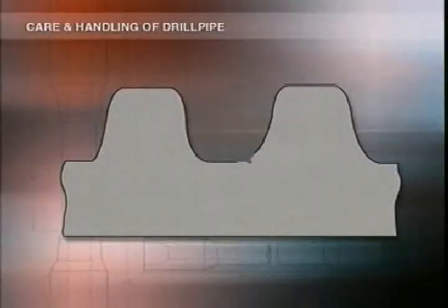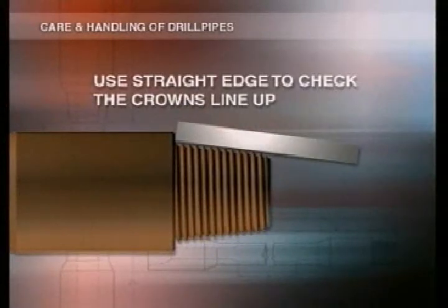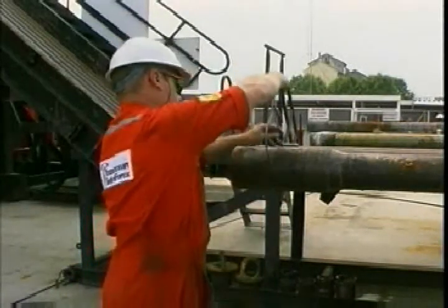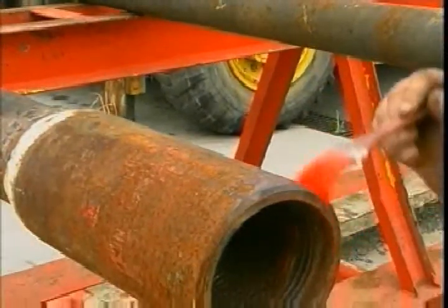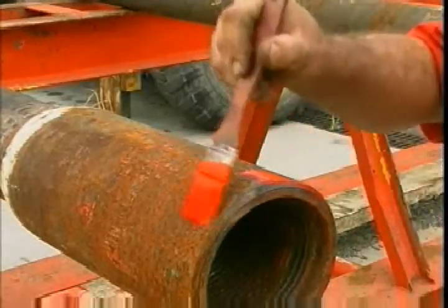Small nicks and dents can be cautiously filed away with a triangular file. Don't nick the root area with the file — if you do, you'll create a place from which a crack could start. If there are any small galls on the shoulders, file them lightly until the area is smooth. Use a straight edge to check for stretched pins and belled boxes. If the pin's stretched, there'll be a gap. It's usually easy to see when a box is belled; you can also measure it with calipers. If you're sure the threads are stretched, mark the drill pipe with a band of red paint around the damaged tool joint and take it out of the string for shop repair.